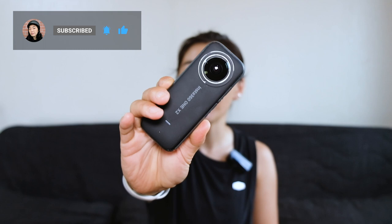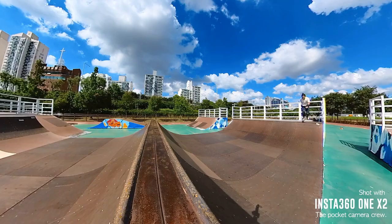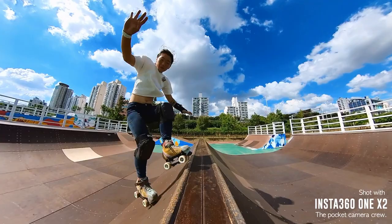Hi, I'm Shorty and welcome to my YouTube channel Shorty Skate Series. Today I'm going to be showing you the Insta360 ONE X2 and why I really love it for filming roller skating content.